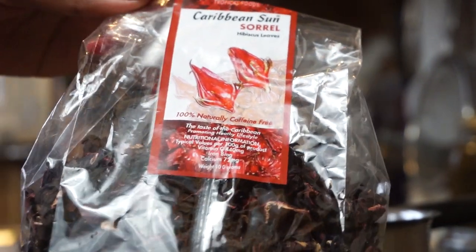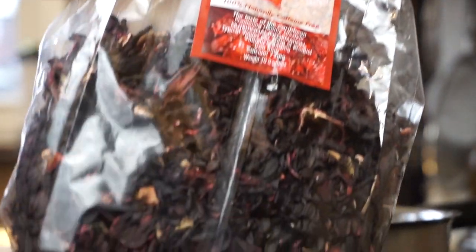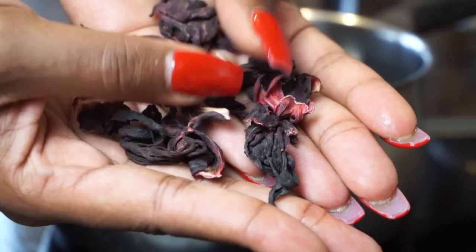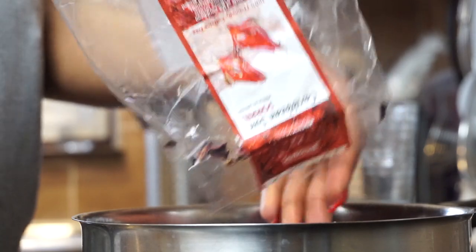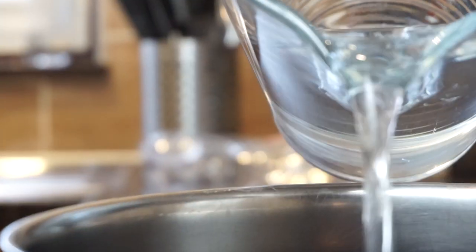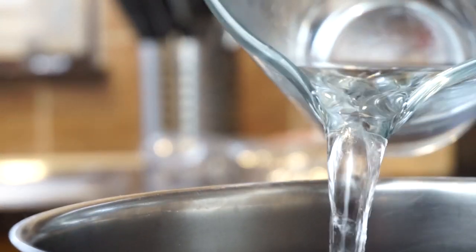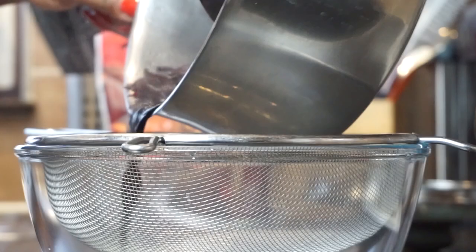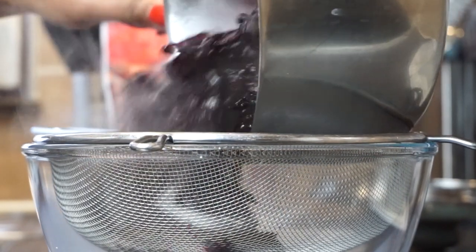To start, we want to take our packet of hibiscus flowers — or sorrel as we call it in Jamaica. This is basically what the petals look like when they're all dried up. We want to empty that into a pot, add in some water, bring it to a boil, then turn it all the way down and allow it to steep for about 30 minutes.